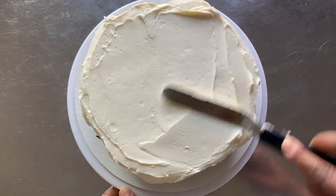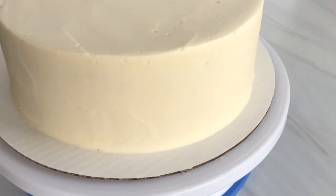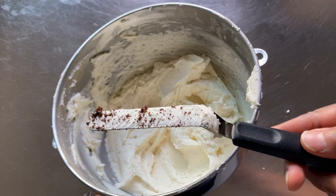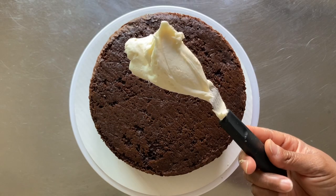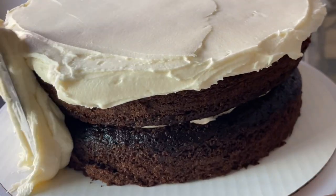Influencers make frosting a cake look so easy, right? It's not rocket science, but it's also not as easy as it looks. If you struggle with frosting a cake without getting a ton of crumbs in your final layer, this video is for you. I'm sharing my top tips for frosting a cake perfectly every time. Now let's get into it.